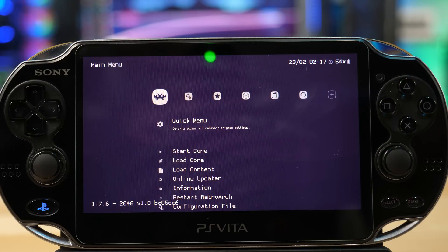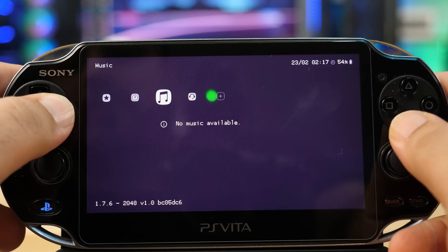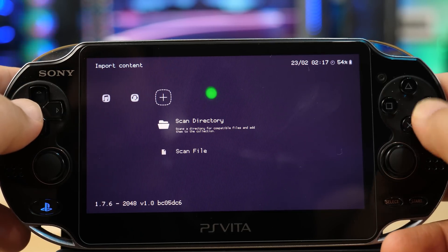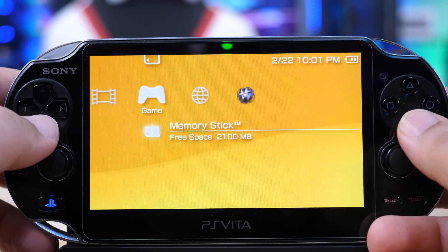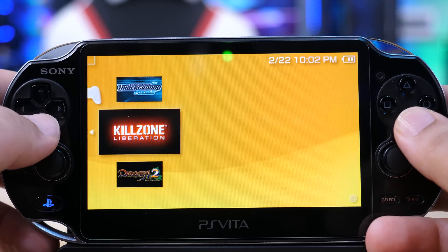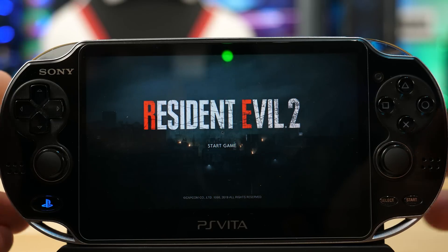RetroArch is a custom open-source software that lets you run all kinds of emulators, so you can play PS1 games, all kinds of Nintendo Game Boy games, Super Nintendo, Sega Genesis — you get the gist. In addition to that, Adrenaline is basically a custom PSP software that runs on the Vita, which makes your Vita behave like a PSP. You use that to play PSP ISOs and PS1 games, and it runs full speed.